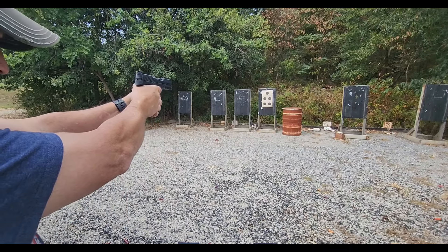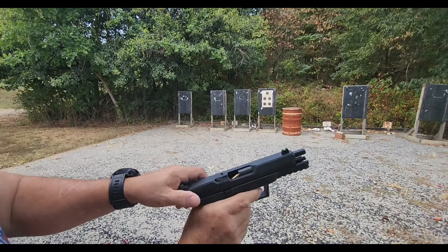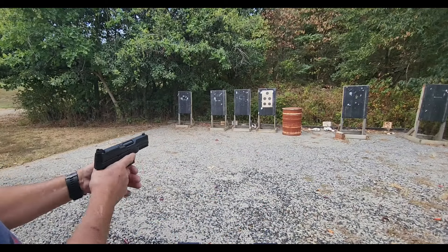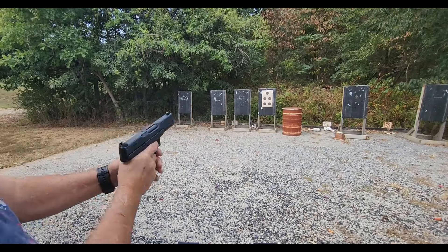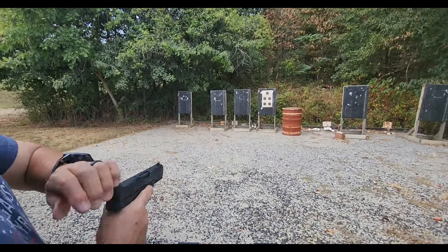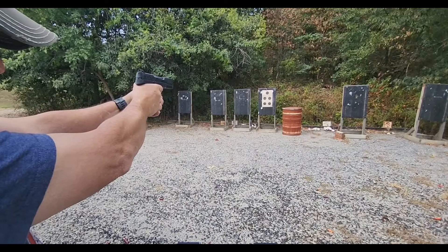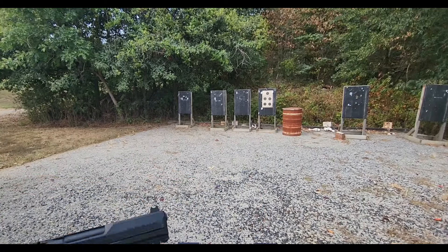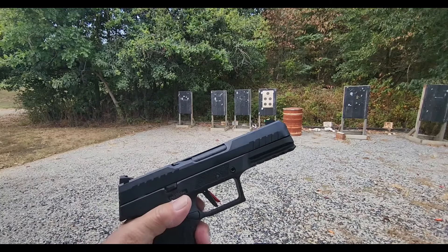Same target, top left. It ejected that one, but it failed to feed. Not off to a great start here with the 195s. Failed to feed again — it's like they don't have enough oomph. Oddly enough, they're more accurate, but they're not functioning, so that's not the greatest thing in the world.